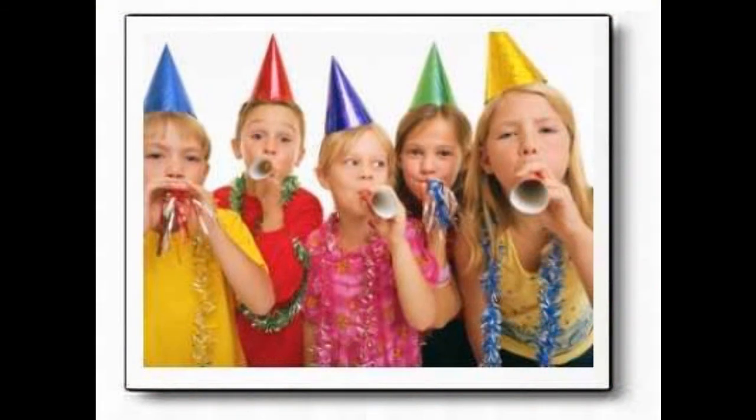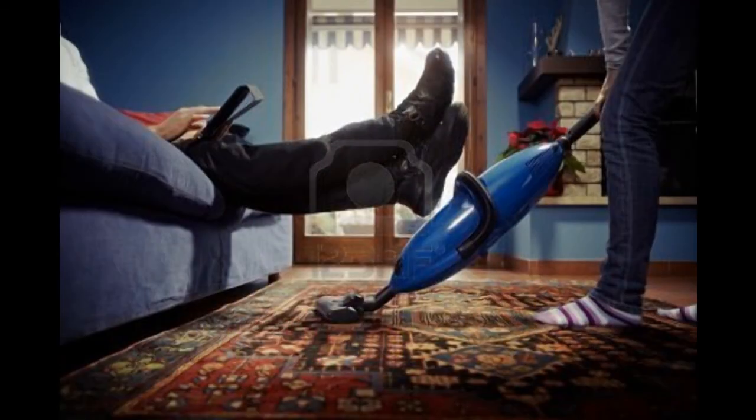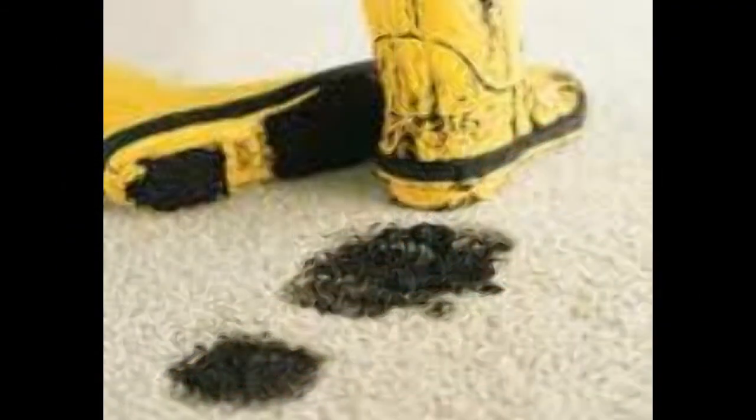Now all carpet has a level of carpet protection when new. However, as time goes by and as you live on your carpets, that level of protection gets worn thin. It's not a case of one day you have it and one day you don't — it's just a gradual lessening of the level of protection over time. That's why it's a good idea to reapply protector to your carpets on a regular basis.